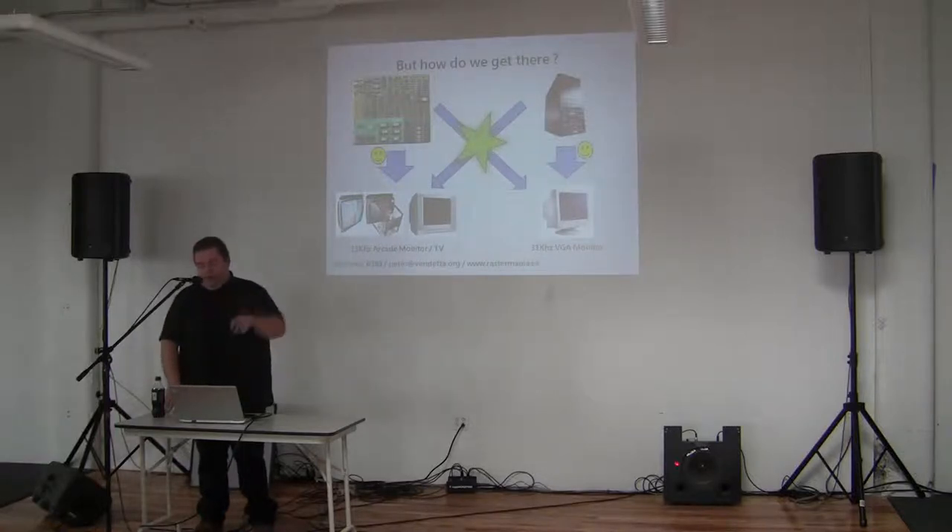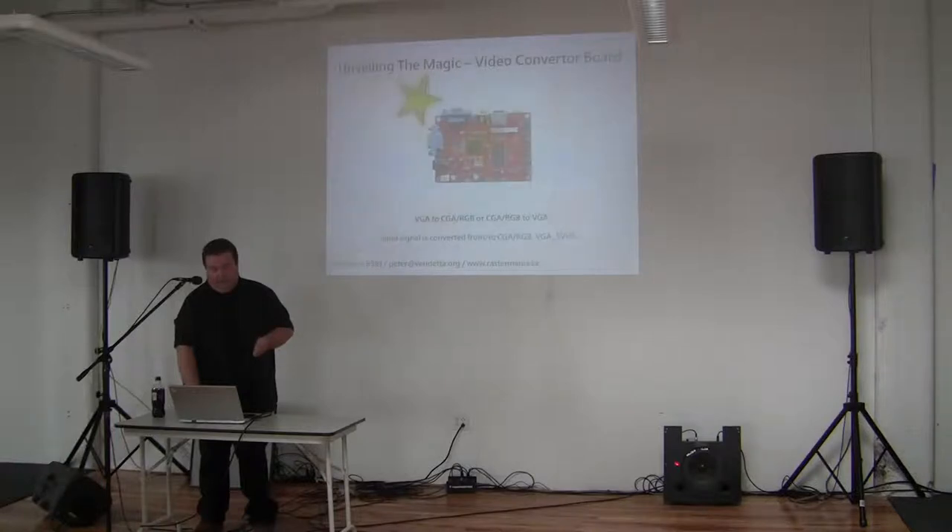In between — going from PC to arcade monitor or from a game board to VGA — you need the green magic, which is what we came back to in the output section. For this you have video converter boards, available on Chinese wholesale shops online for about 40-50 euros, or 50-60 dollars. They will convert everything to everything: VGA to RGB or the other way around, S-video outputs, and some even add HDMI. They're really small, flexible boards. The only downside is the on-screen display is all in Chinese — usually option four is language.